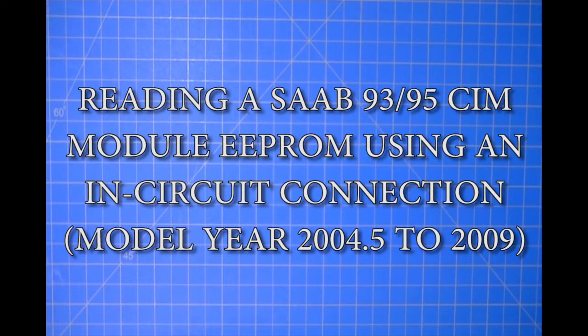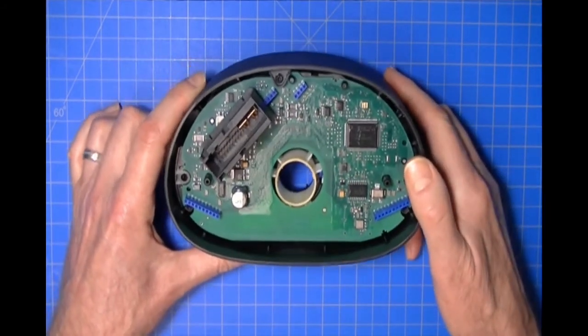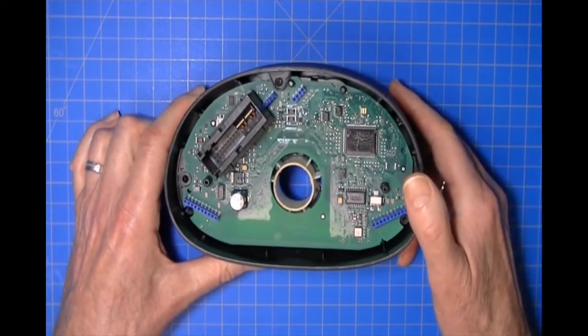In this video we're going to be demonstrating how to read in-circuit the EEPROM from a Saab 9395 module from year 2004 and a half to 2009. You can recognize the module because it is a pod which is around the steering column.